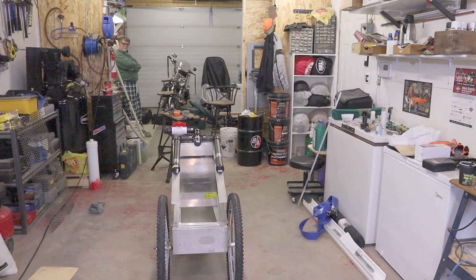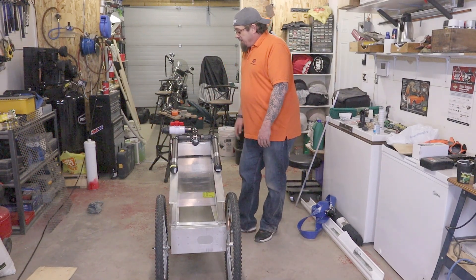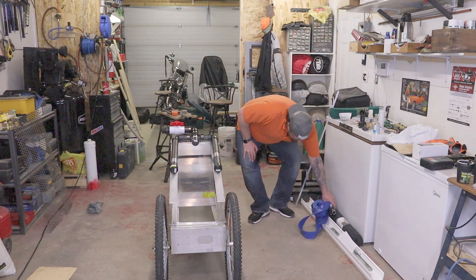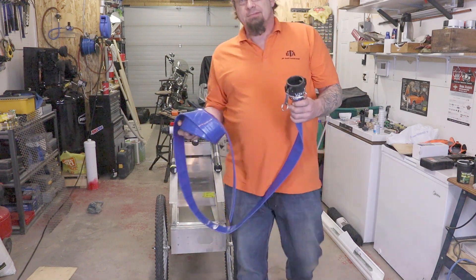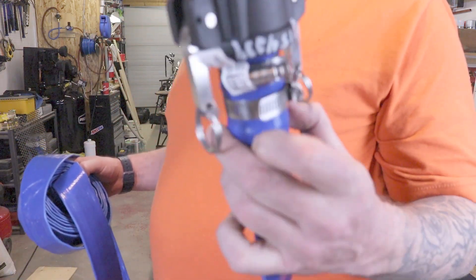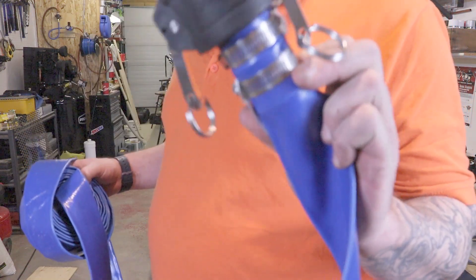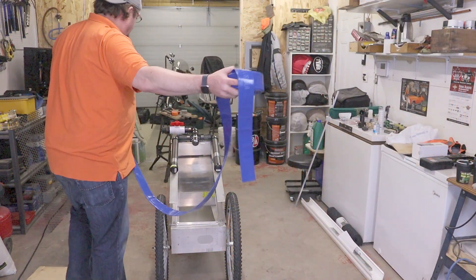Now that we've got the spray bar set up, one of the things we have to consider is the hose. This is what we're going to be using — it's an inch and a half, almost like a fire hose. I've got the two screw locks on there. This end will be hooked to the pump.